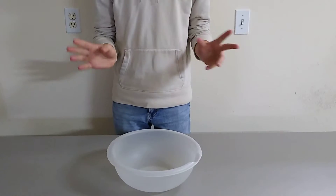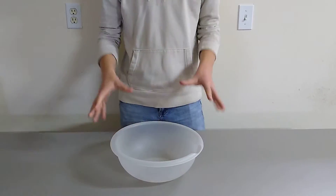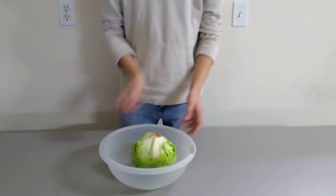First of all, I'm going to make the salad part. Of course, I have my salad bowl. This is where I'm going to be making the salad. And what we're going to add to it, we're going to add lettuce, because lettuce is a very important ingredient in salad.